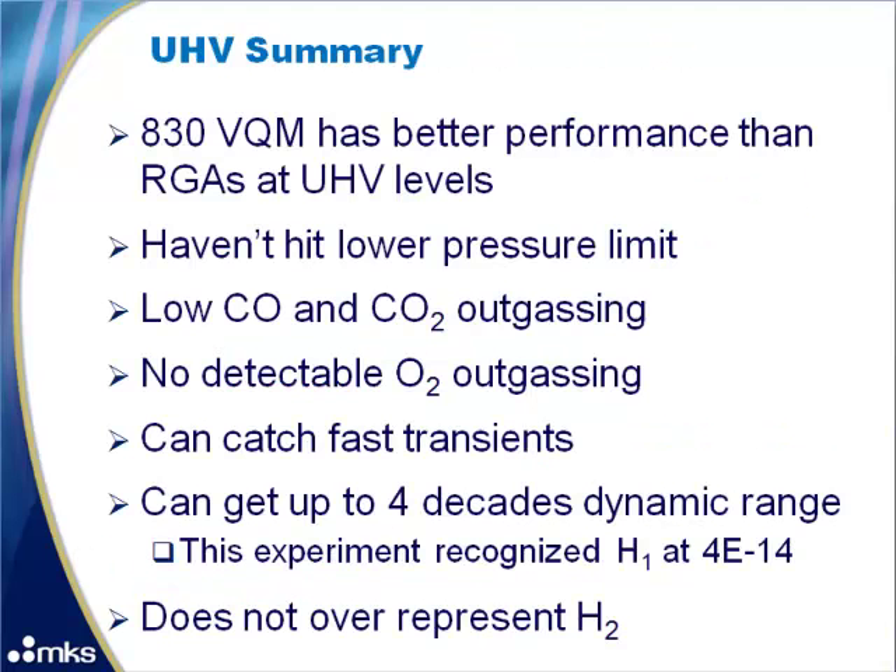In summary, the VQM has better performance than RGAs at UHV levels. We haven't hit the lower pressure limit of the VQM and don't expect many people to go below 3E-13 torr where we tested. Outgassing of CO and CO2 is very low, and there is no detectable oxygen outgassing. The VQM can catch fast transients and achieves up to four decades of dynamic range. It does not over-represent hydrogen, does not have an issue with zero blast, and uses an external total pressure gauge that is much more accurate than the internal measurement on the RGA.